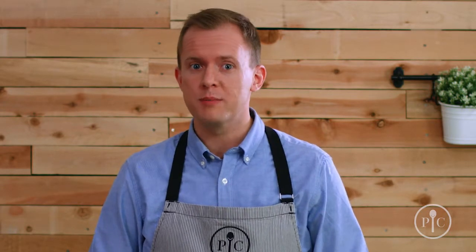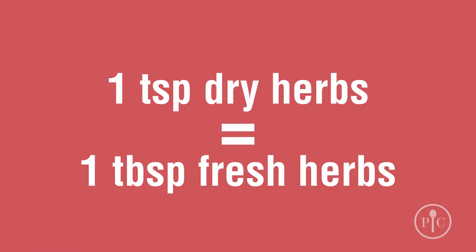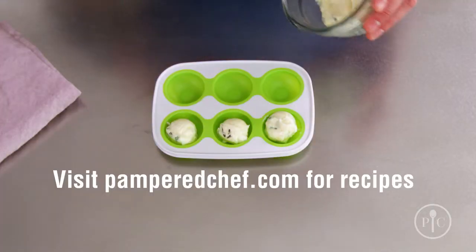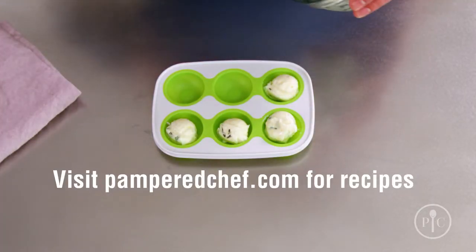If your recipe calls for dry herbs, you can substitute fresh herbs. A rule of thumb is to use three times as much fresh herbs as dry. Another use is to make homemade compound butter with our whipped cream maker. See our website for recipes like bacon chive, cilantro lime, lemon rosemary, and others. Those are just a few ways to spice up your cooking and how to get the most out of your fresh herbs.